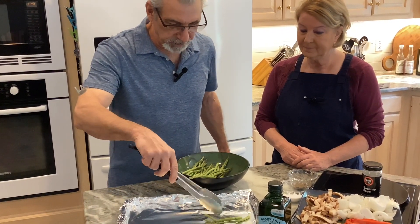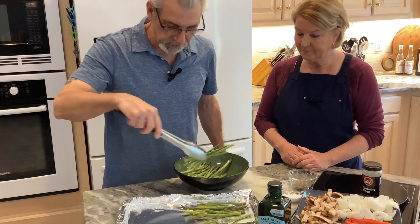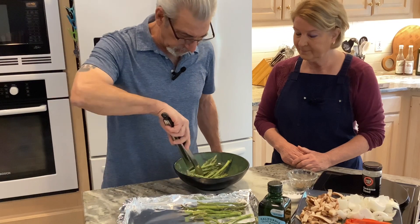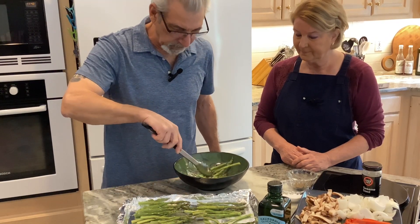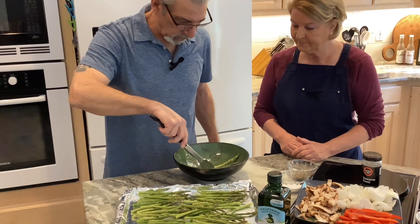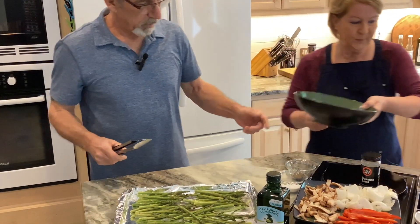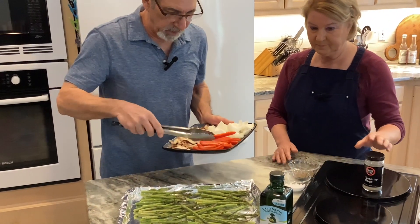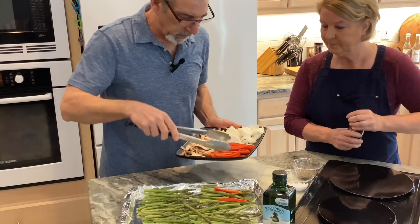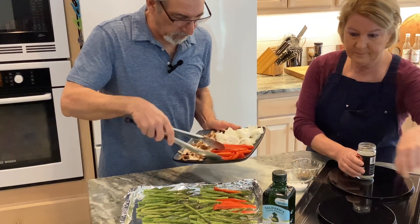Just take your asparagus and kind of scoot them around so they're not all piled up. Then the same thing with your vegetables — doesn't matter, just kind of space them out. They're all going to get cooked evenly anyway.